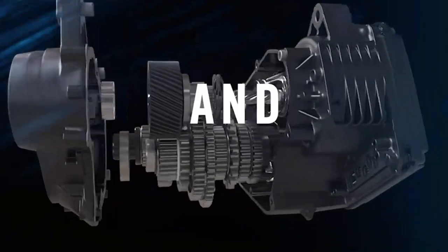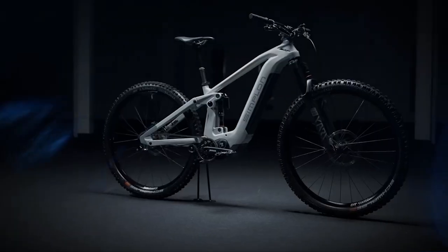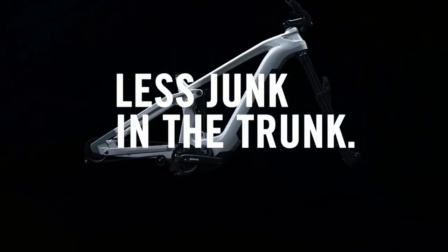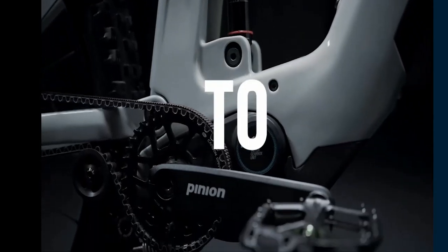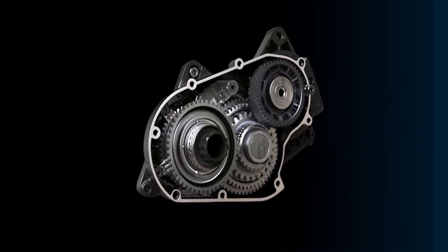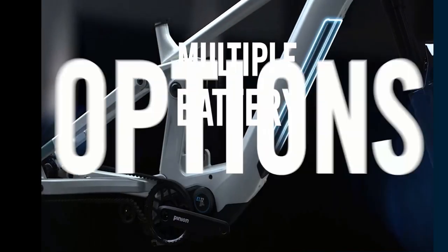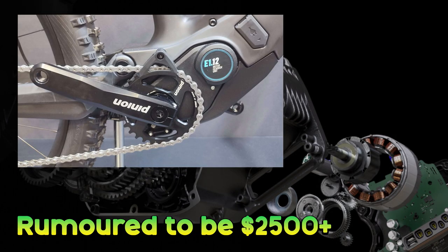This is the Pinion E-Drive electronic gearbox and motor system combined. Essentially it's a derailleur replacement. It takes the gears from the back of the bike and puts them in the middle, then drives the rear wheel with a belt drive or a chain drive to a single sprocket. They claim this is up to 12 gears with smooth electronic shifting under load and a full power motor — I'm not quite sure what that means though.